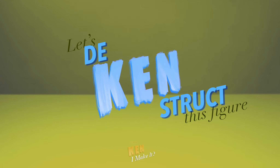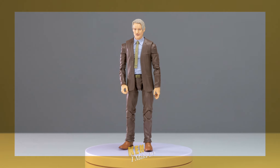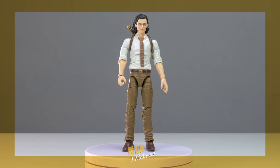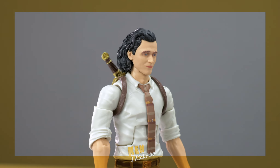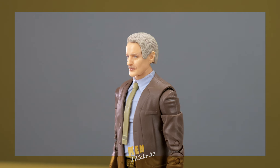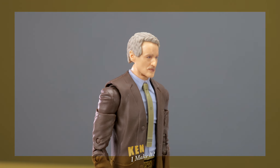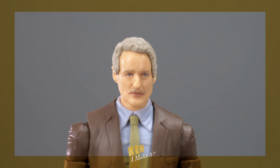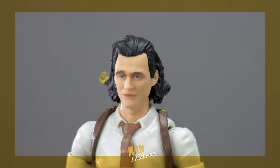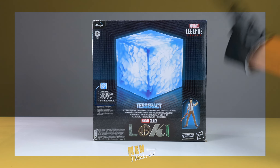Let's deconstruct this figure. Mobius is the perfect figure for my temporal loom display, and he can't go in there alone — Loki needs to be there too. I thought about using the Season 1 Loki figure, but even if I were to repaint him, he still wouldn't look like his Season 2 self; his jacket is just too wrinkly. So I looked online and found the tesseract version is 50% off, ending up just a few dollars more than a typical Marvel Legends. At least I get a life-size tesseract that lights up.